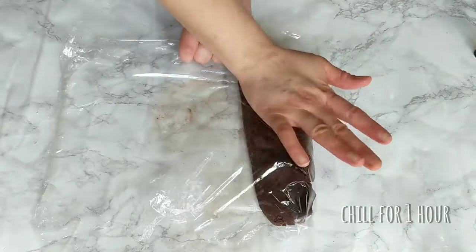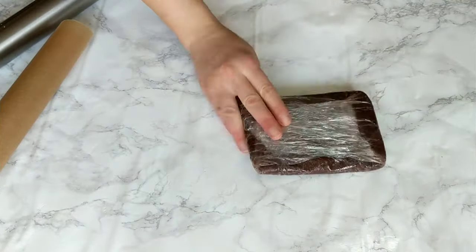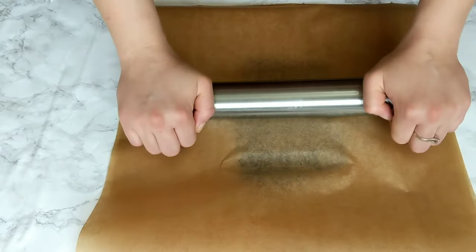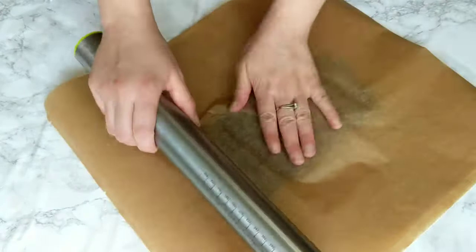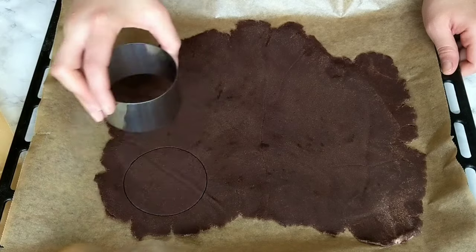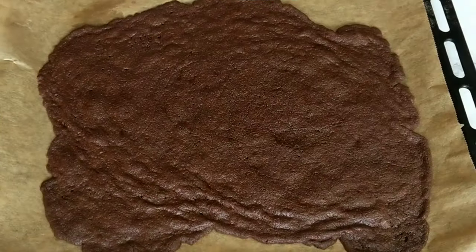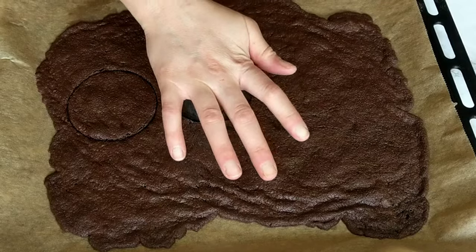Transfer the dough into plastic wrap, wrap it well, and leave it in the fridge for at least one hour. You can make the dough in advance, even one day before — the minimum is one hour to let the butter harden and make it easier to work with. After the hour, take the dough out and roll it out between two pieces of parchment paper. Using a circle cutter with the same diameter as your dome molds, cut out circles. Then bake the biscuits at 180 degrees Celsius for 10 minutes.